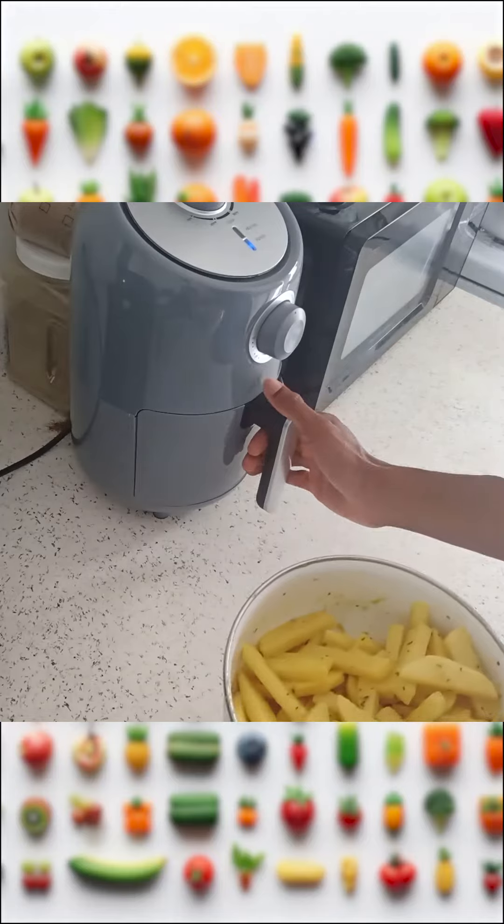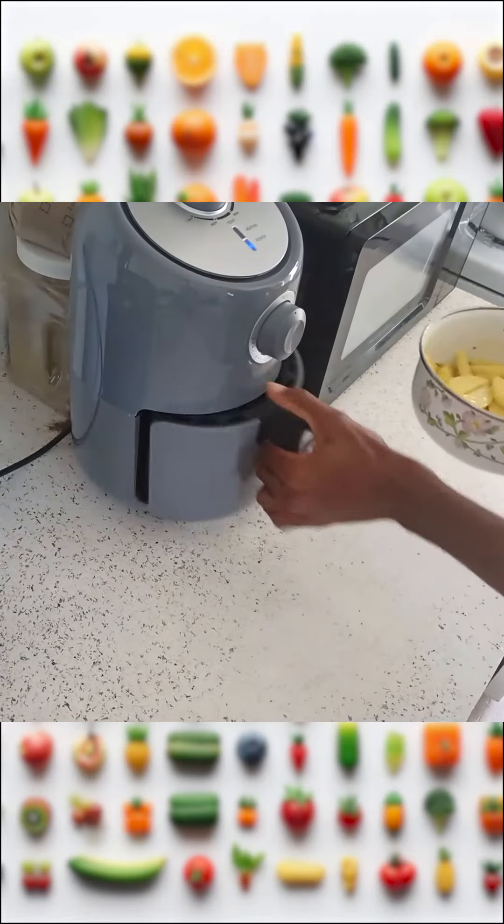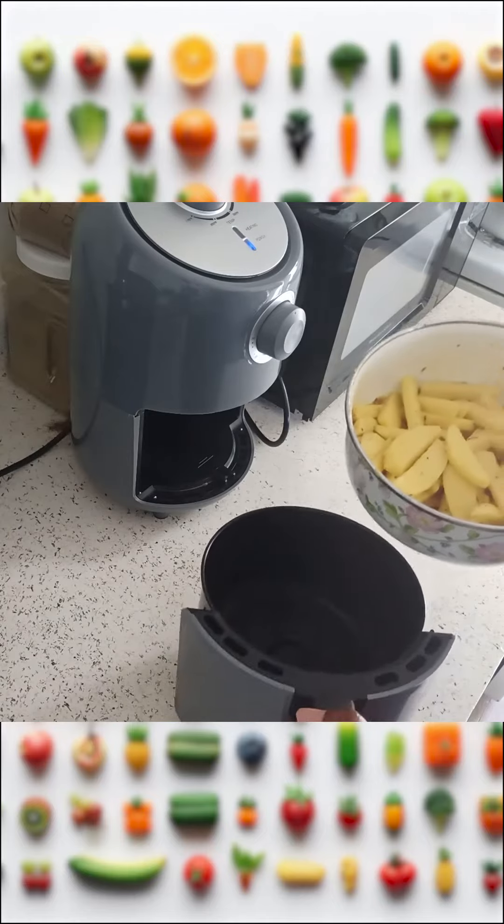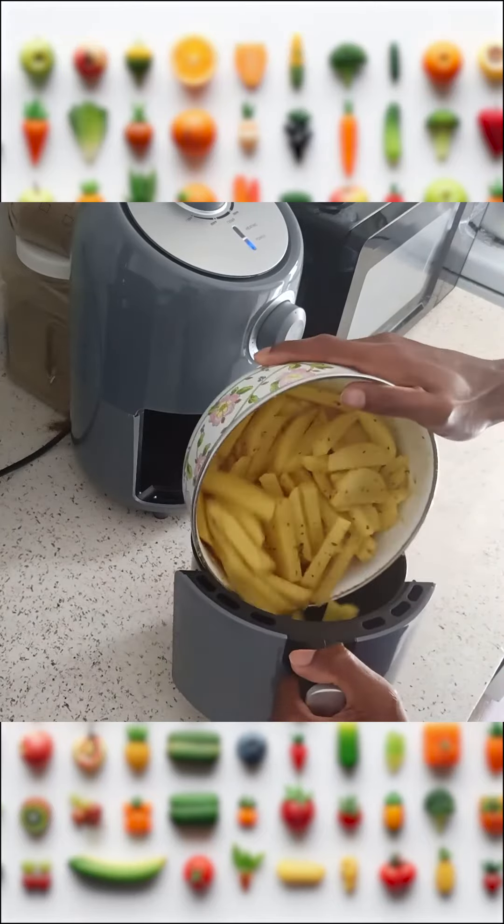I already preheated the air fryer to 375, and once the air fryer is already hot, I just add all of the fries into it.